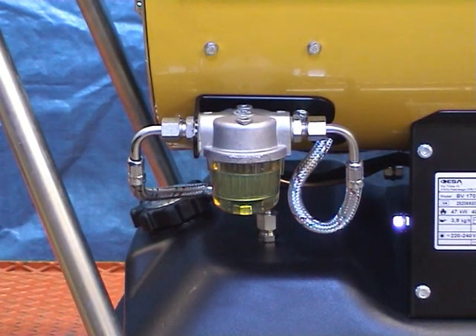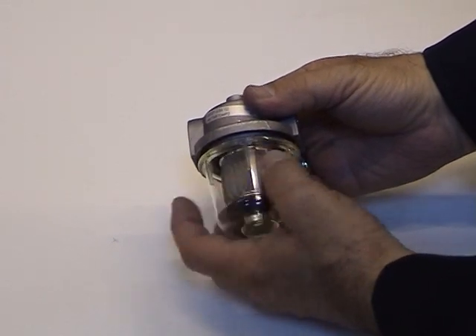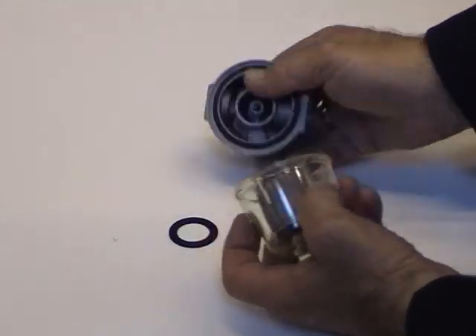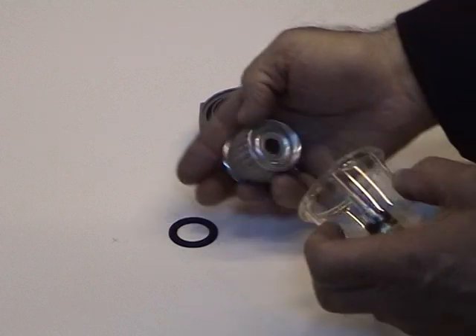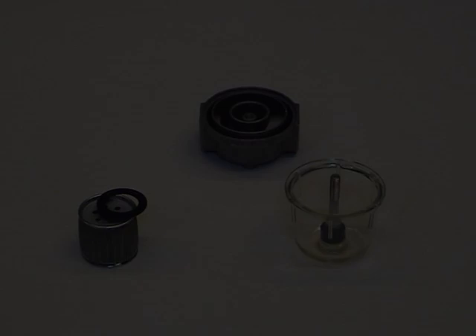If the fuel filter element requires cleaning, remove the filter bowl by unscrewing it anti-clockwise. Some older filter bowls are held in place by means of a central bolt passing through the bowl assembly, but this more modern design does not require the use of a spanner.